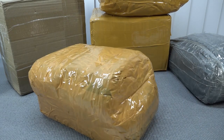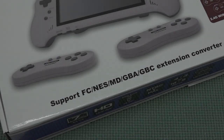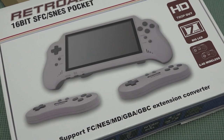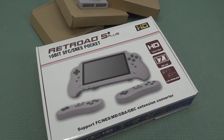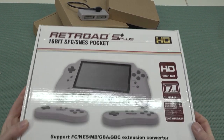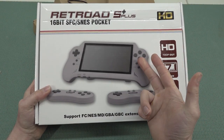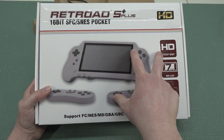It's time for the package from China. Welcome back to the channel! In this video, we are going to take a close look at the Retroid 5 Plus — the 16-bit Super Famicom SNES pocket. This is absolutely a beast when it comes to playing, and maybe the best way you can play your original Super NES games on the go. But this thing has even more cool features packed in.